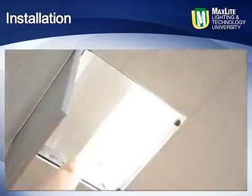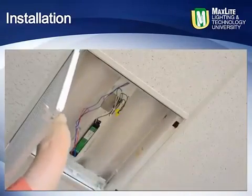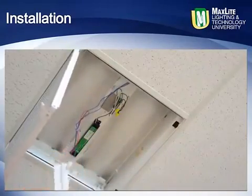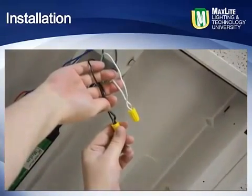Shut off all the power to the fixture. Remove the tombstone fluorescent sockets and the socket holder bracket they are mounted to. Remove the ballast cover. Disconnect the main power from the ballast and remove the ballast from the fixture.